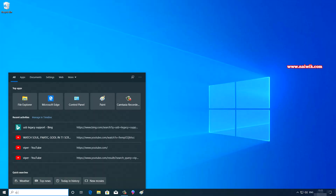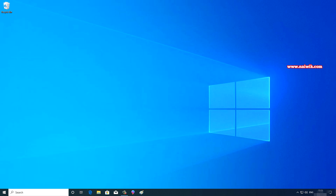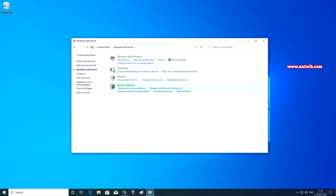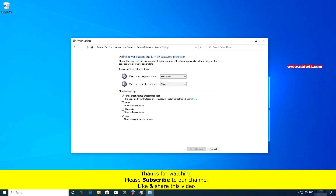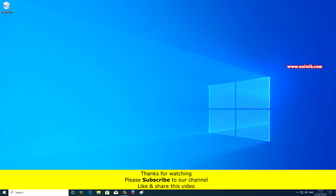After booting into Windows 10, there is one more change to make. Open the Control Panel, go to Hardware and Sound, and under Power Options click 'Change what the power buttons do'. Uncheck the option 'Turn on fast startup' — it is checked by default. Click 'Change settings that are currently available' and uncheck it, then click Save Changes.